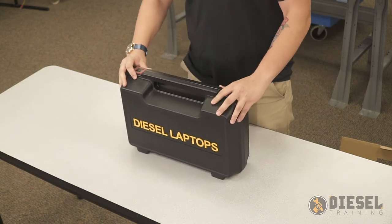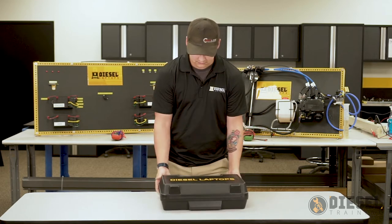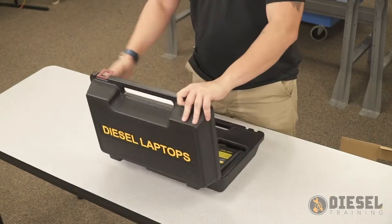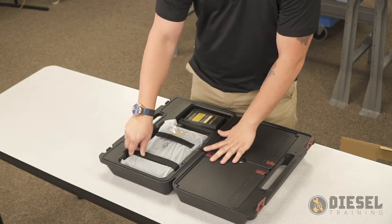Here we have our hard case that's going to have our diesel tablet along with the hardware. The first thing we're going to take out is going to be our diesel tablet.